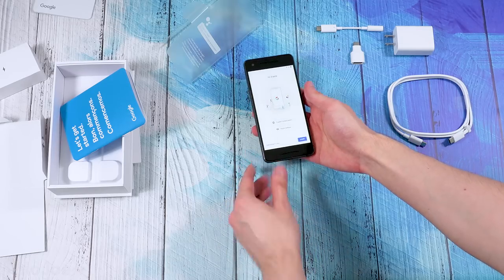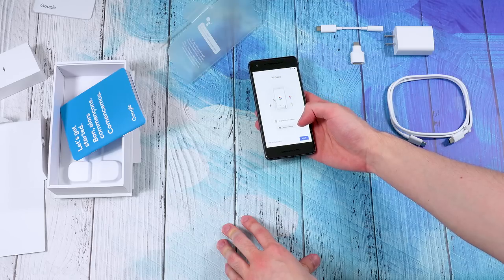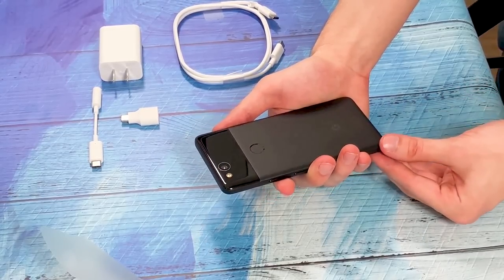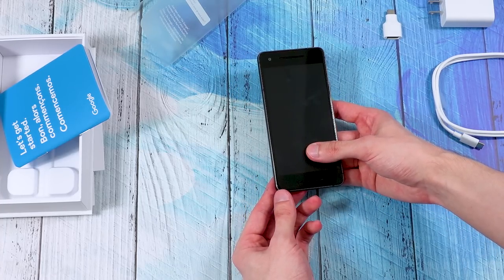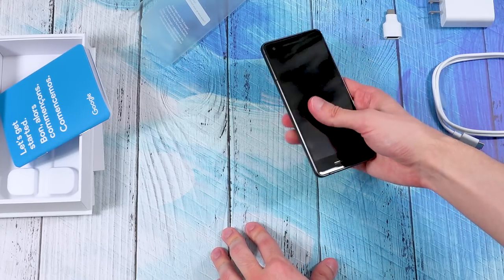It just says "Hi there" — that started up really fast; that was almost immediate. So I'm going to go set this up and check out this camera on the back, which is probably the most important thing I want to look at. We can take some test photos — maybe get some shots of that construction crew that interrupted my video before — and see how everything looks.